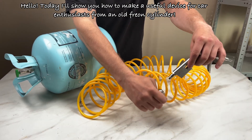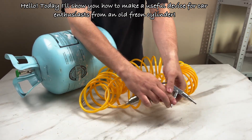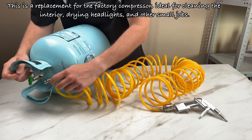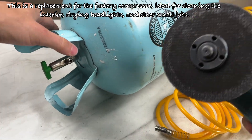Hello, today I'll show you how to make a useful device for car enthusiasts from an old Freon cylinder. This is a replacement for the factory compressor, ideal for cleaning the interior, drying headlights, and other small jobs.